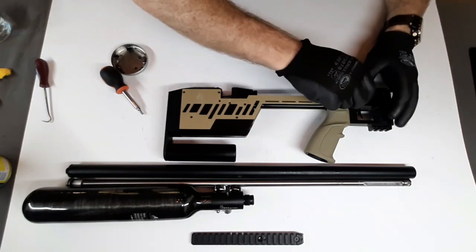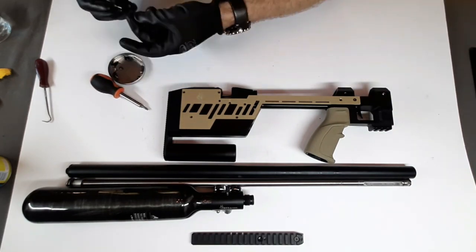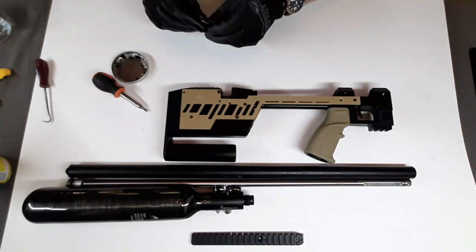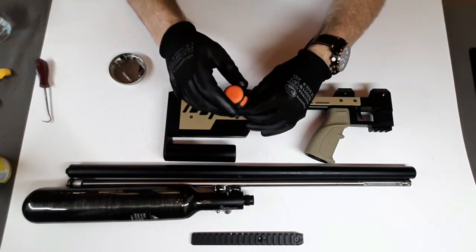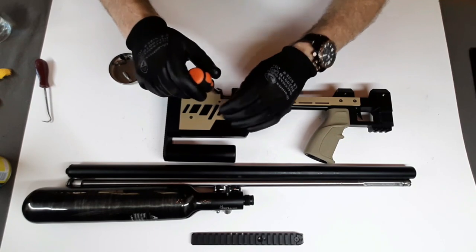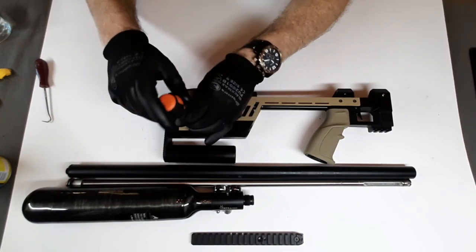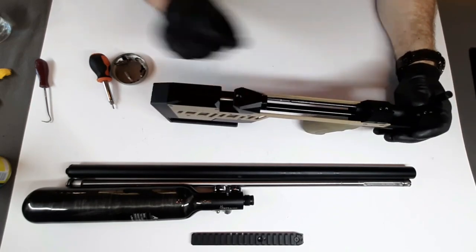So now we can put this plate back on — nice, just like that. We're going to just hand-tighten these. I've found the best thing with air rifles is never to over-tighten, because if you torque it down and then figure you've got to go back and change something, the back and forth can do some damage. Alright, let's test that again — engages nicely, releases nicely, engages nicely, releases. Alright.